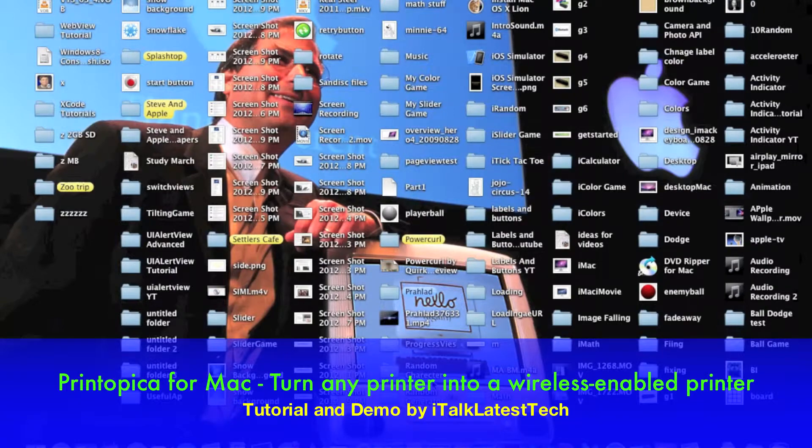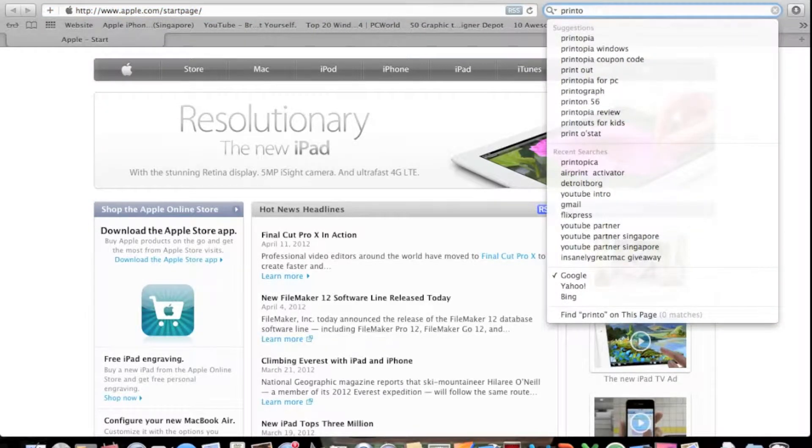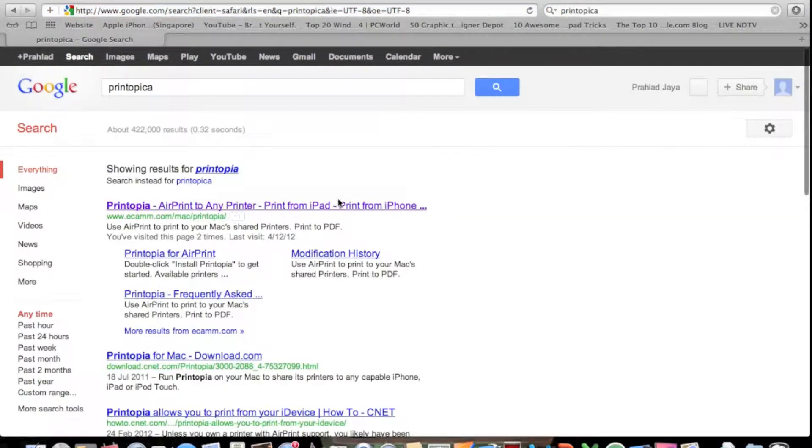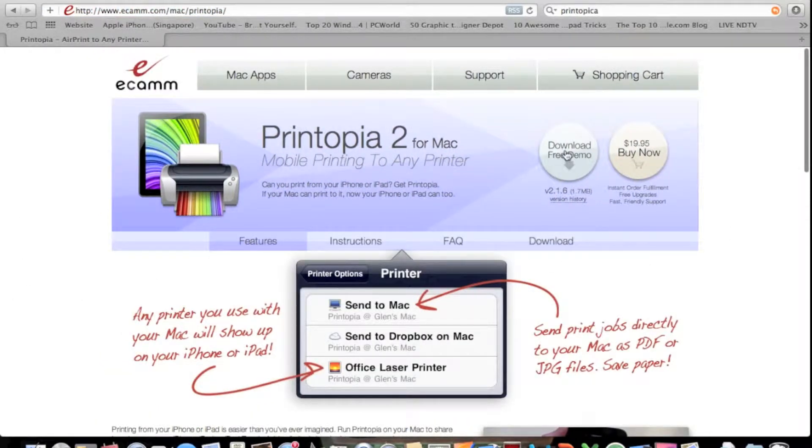First we need to install Printopica for the Mac. So let's go to Safari and search Printopica, or just click the link in the description. You'll see the first link — Printopica, AirPrint to any printer from iPad. Just click that. This is the website. You could download the free demo, which is what I'm using, or you could pay $90 and get the full version. Let's just take the free demo and click it.